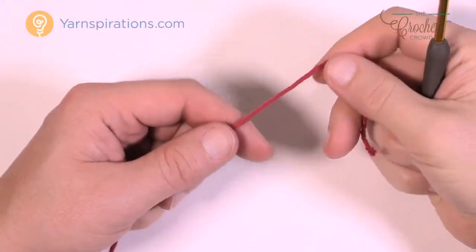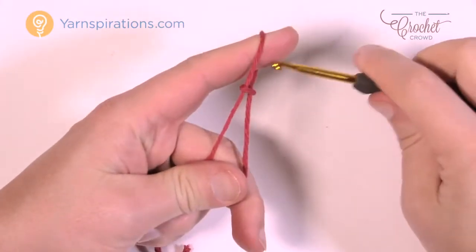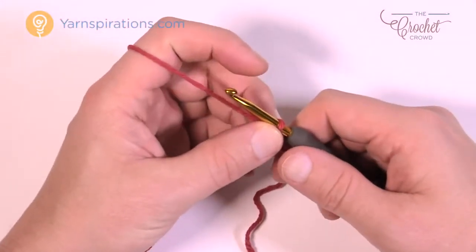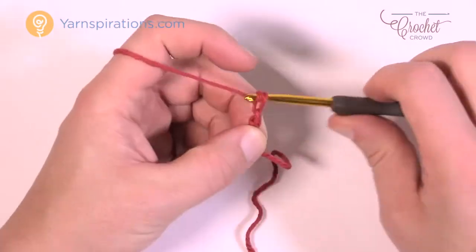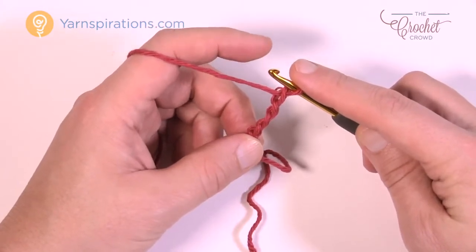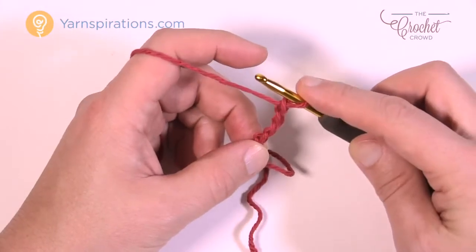Let's get started. We're going to create a slipknot to begin — just like so — and just insert your hook in. Remember it's a four millimeter size G crochet hook today. You're going to total a chain of four. Three of these chains count as a double crochet and the fourth chain counts as the center of your pie.